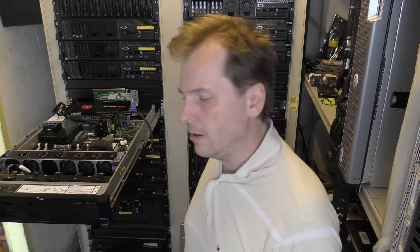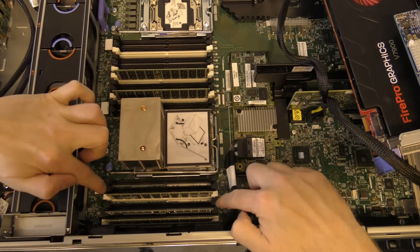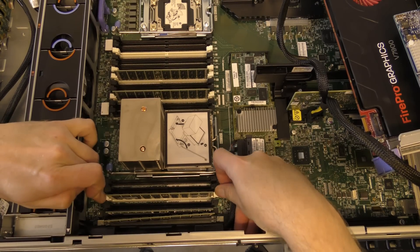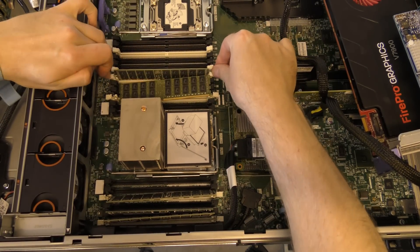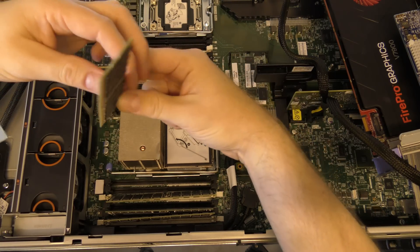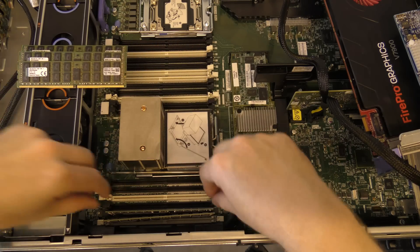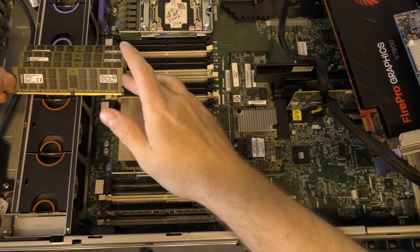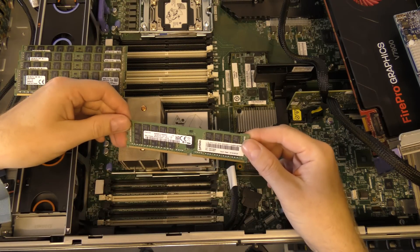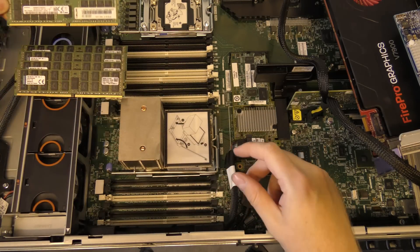Now let's take out the current RAM. Each white slot is the first block in a memory channel. There are five blocks in here — these are Kingston registered RAM blocks that my friend Jim accidentally bought when he needed unregistered RAM. And then there's the original RAM block I couldn't remember the size of — it's actually a 16 gigabyte block, a genuine Lenovo one.